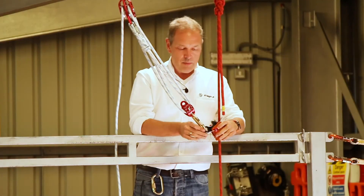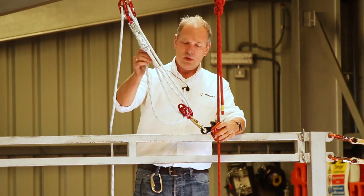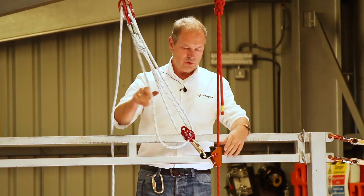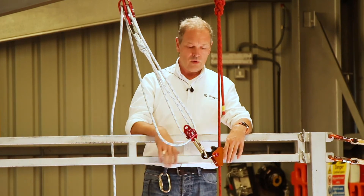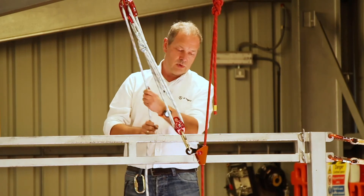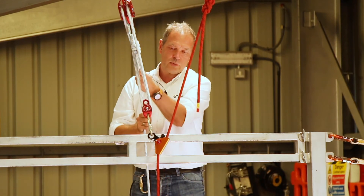Now we've set the Rope Grab onto the rope. We can manipulate the pulley system so that we can drop the Rope Grab down to whatever level we want it to. It can go all the way down to the fallen casualty if we want it to. And as soon as we pull on the pulley system, it will start to grab on the rope, as you can see, and then we can lift.